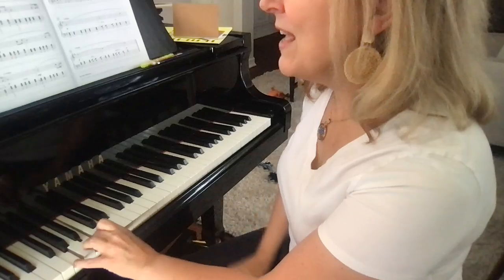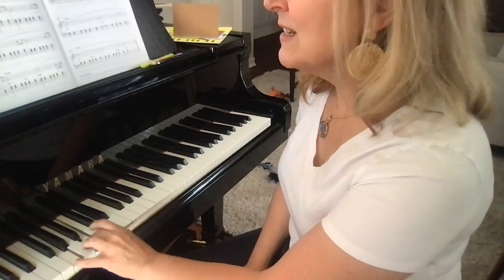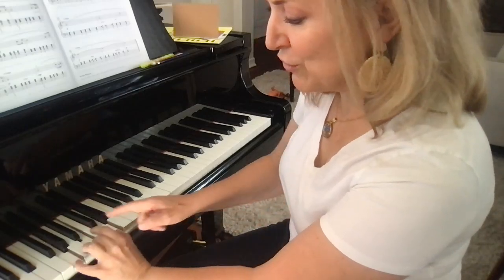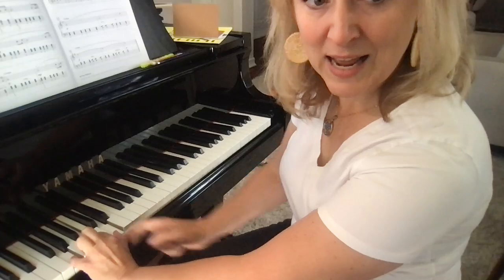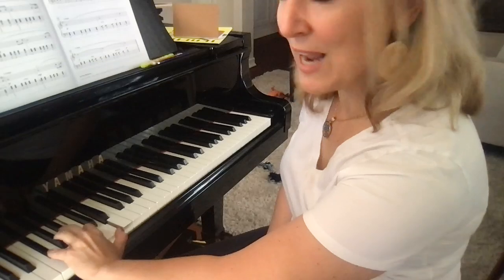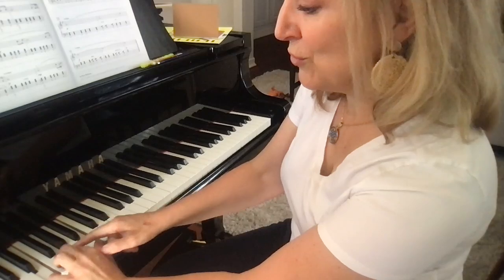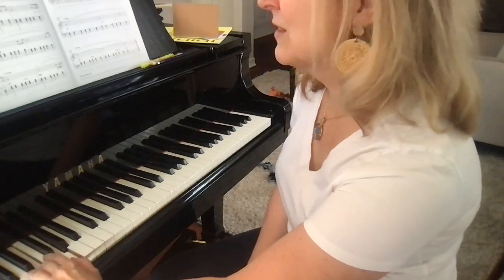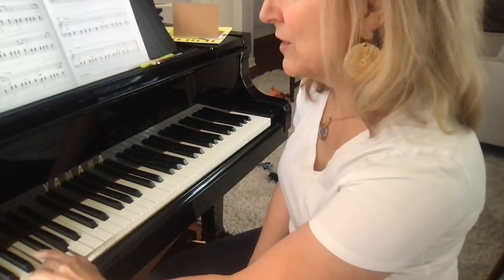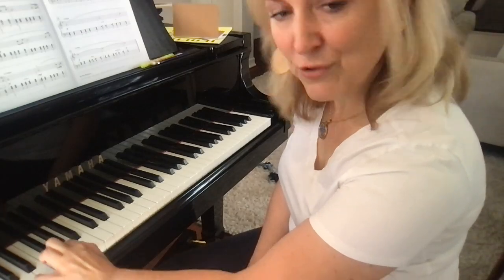In measure 3, the middle finger changes to 2 and we go to the F sharp and down to E minor. The middle finger changes to 2 as we switch and then down to C major. Then 1, 2, 3, and then F sharp.